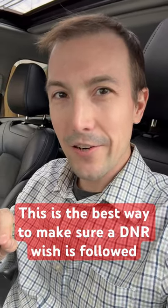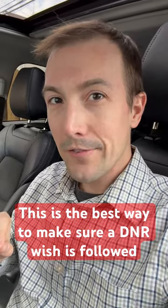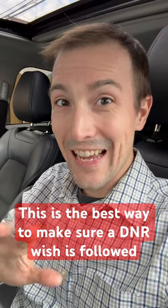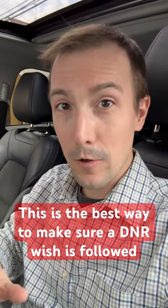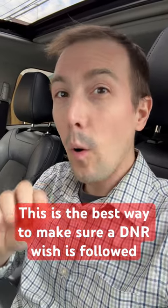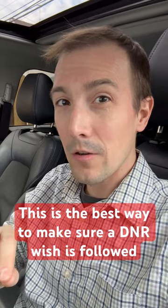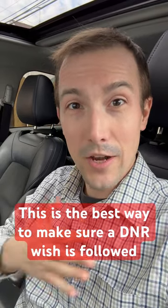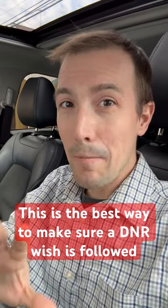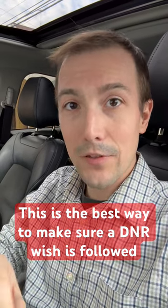Are you taking care of someone with a serious illness like dementia? I've got a big question for you. If something happened to their health today and paramedics rushed into the room and saw that they were not breathing, they did not have a pulse, what would you want the paramedics to do? Attempt resuscitation with chest compressions, a breathing tube, the whole nine yards? Or take a step back and allow that person to die peacefully in that moment?